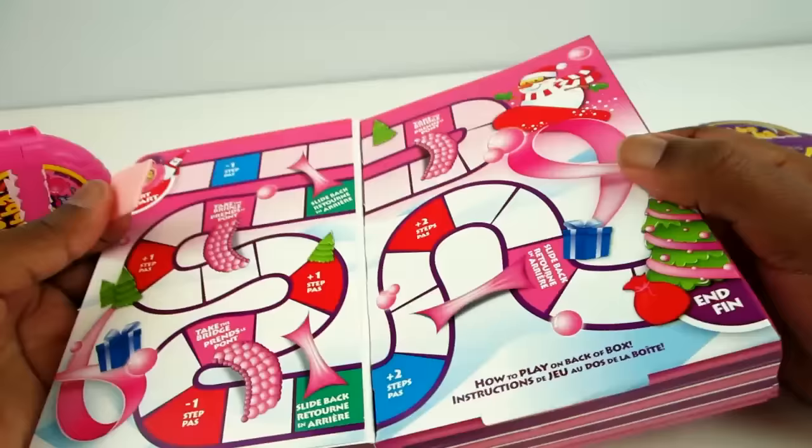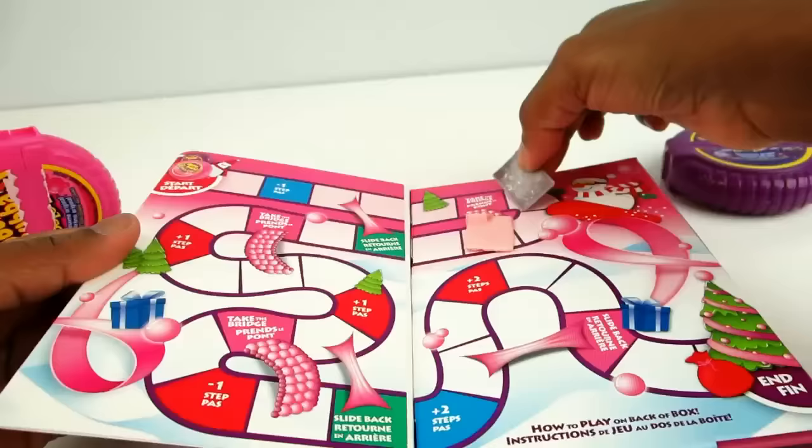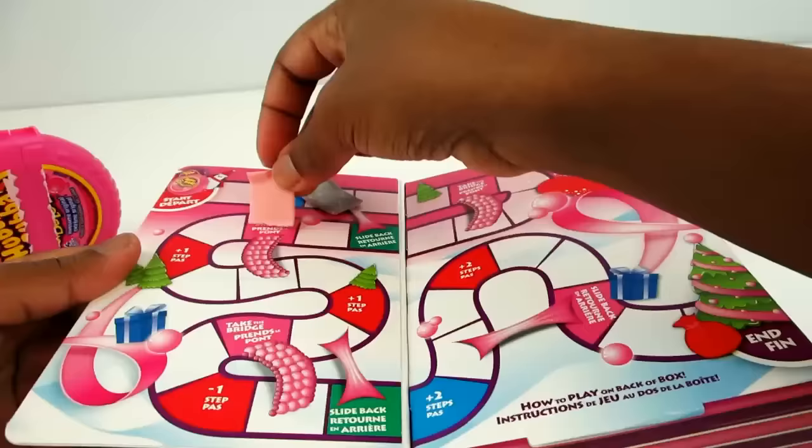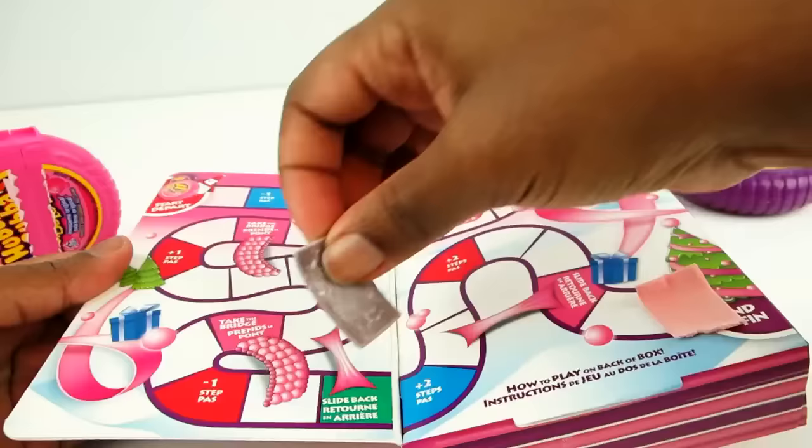So there are some cool steps on this game. You use a piece of gum like a little game piece. You move around, you go down the slides, up the ladders, and eventually you make it to the end.